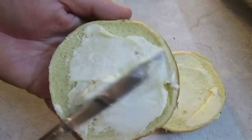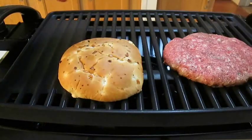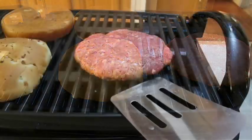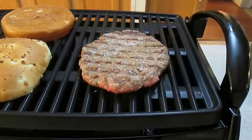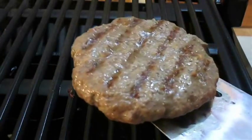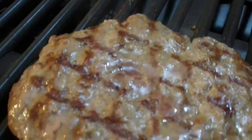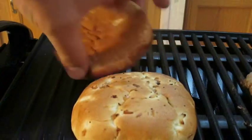Don't forget to butter your buns and throw those down on the grill. As you can see, I'm using an onion bun to help fit the theme. The burgers usually take about 3 minutes per side, but I like to flip back and forth twice to get those crossed grill marks — so I'm going to turn it over every minute and a half. I'll do the same thing to the buns as well.